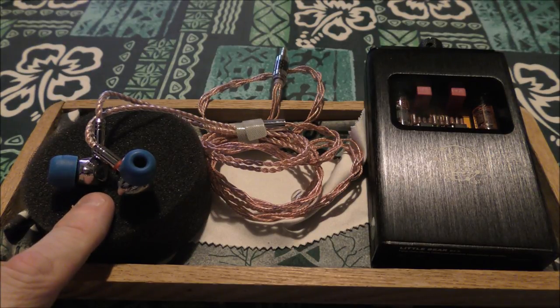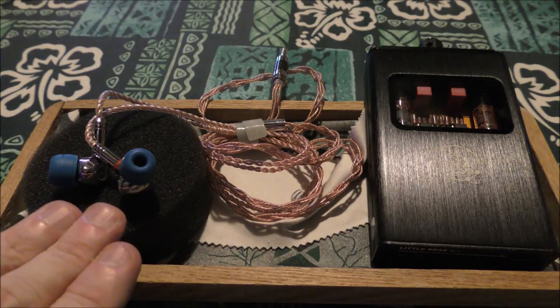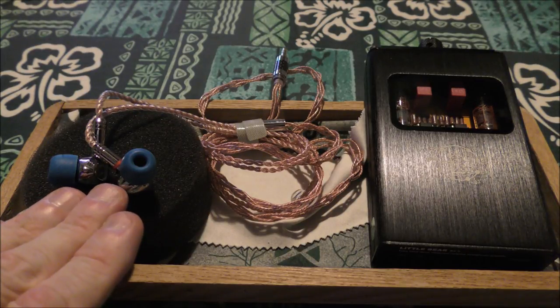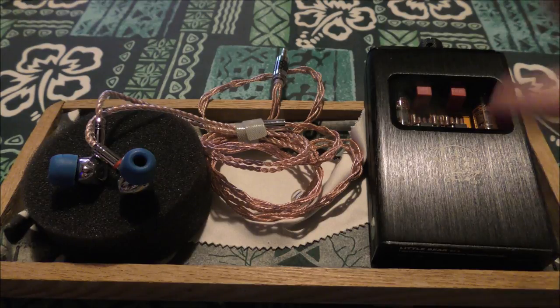These are the only planars I've tried at any price point where I could just take them out and play them — they don't need EQ gymnastics to sound brilliant, they sound brilliant already. They're very impressive. But unlike dynamic drivers and balanced armatures, which you can sometimes drive from a phone, some people with LG V30s say those drive IEMs just fine.